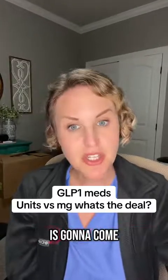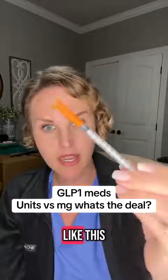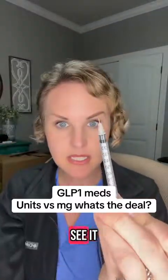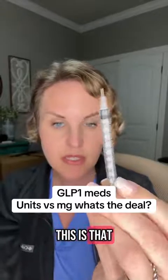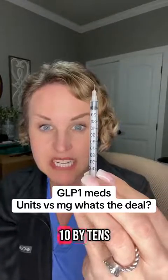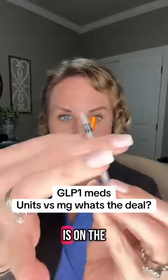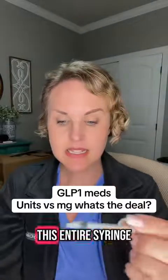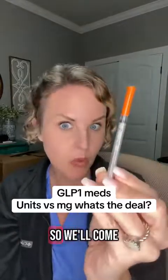Compounded medication is going to come to you in a vial, and you're going to draw it up with an insulin syringe that looks like this. If you've never seen an insulin syringe, there's a little tiny needle on the end of it. The syringe is marked off by tens and goes all the way to a hundred in units. On the other side of this insulin syringe it says one ml, and that's important — it means this entire syringe holds one milliliter of fluid. We'll come back to that.